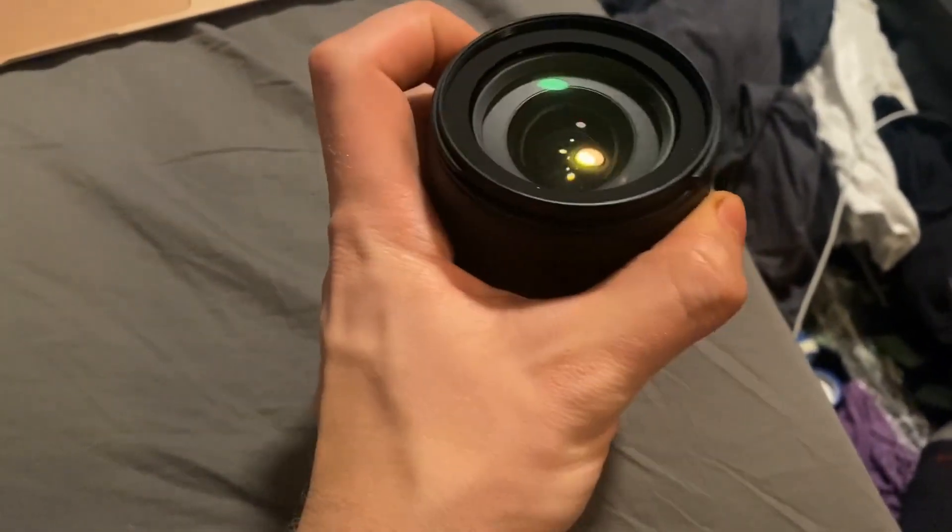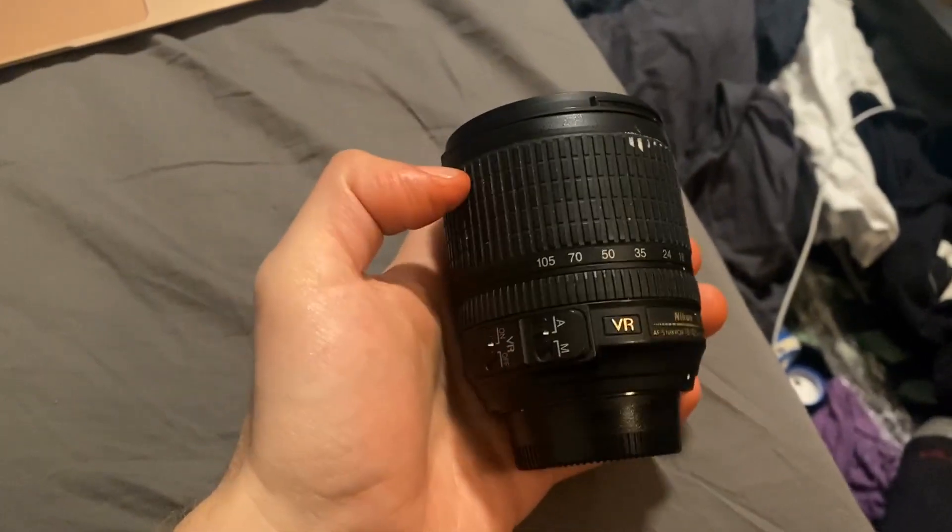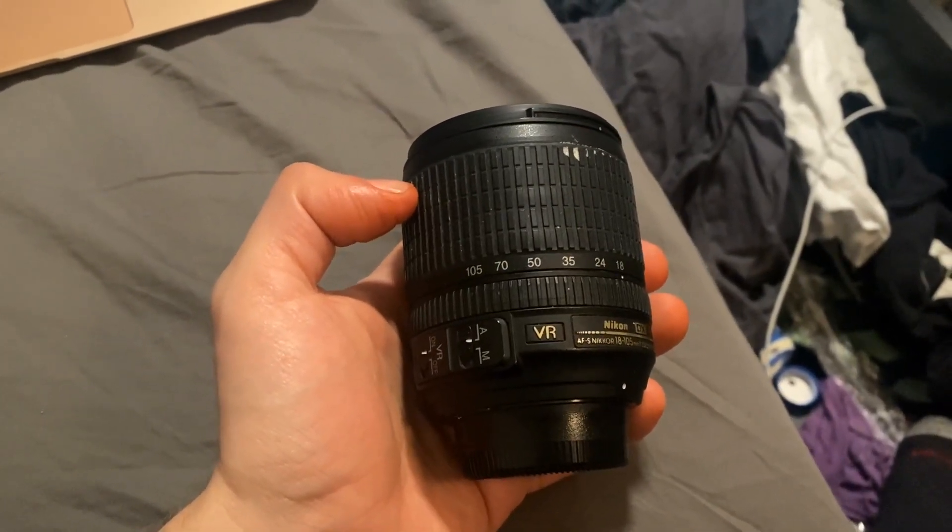You can use this for wide shots, like landscape — the glass is great — and you can zoom in if you need to do a sudden shot on a closer object.